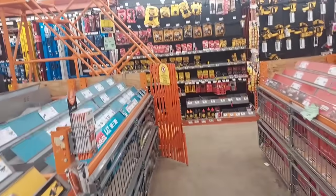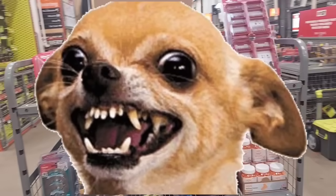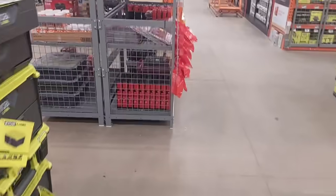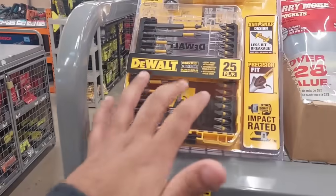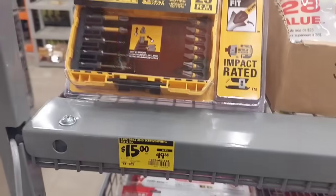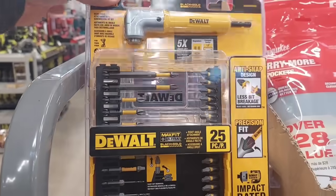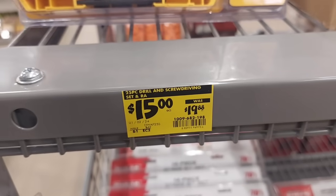Okay, no sponsor word today. They actually have this clearance rack right here — boom! To start, we got the 25-piece set, and this is an amazing deal because you actually get a right angle attachment with this, and it's only 15 bucks — it was 20 dollars, they dropped it down.